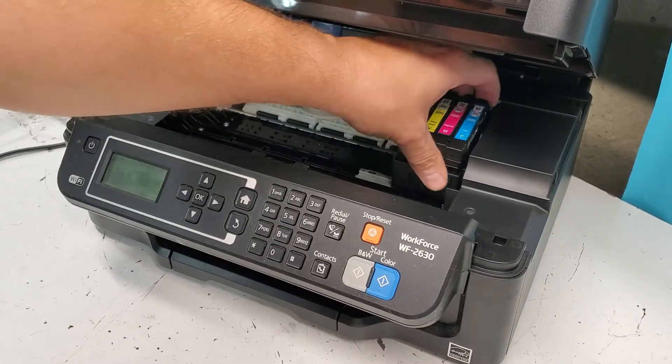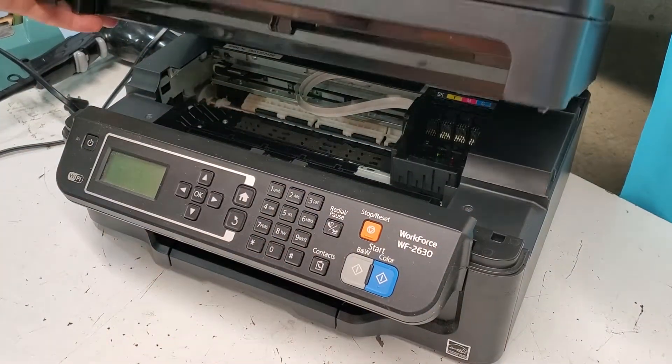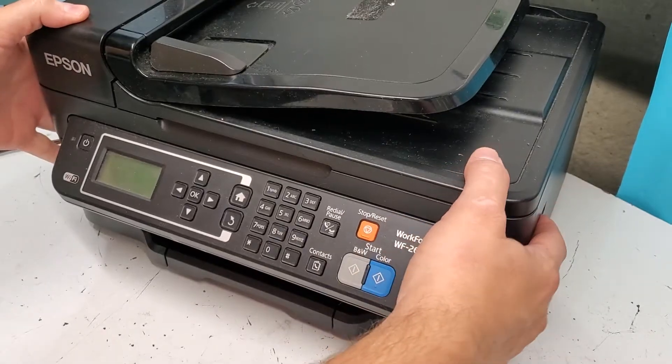Let's remove the ink cartridges. What we're going to need is a flathead screwdriver and a Phillips head screwdriver.